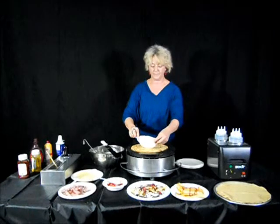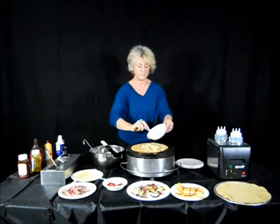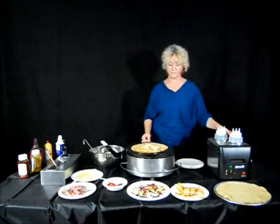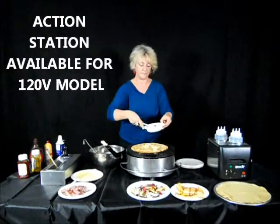In addition, for the 120 volt model of the Equipex crepe maker, we do have an alternative to create an action station, which is a square stainless steel enclosure around the unit.